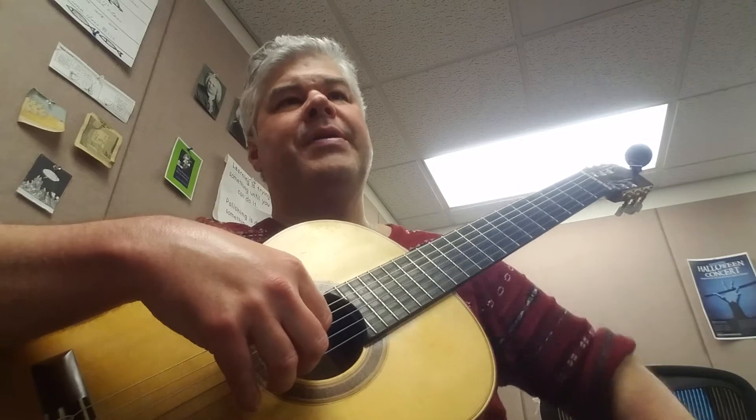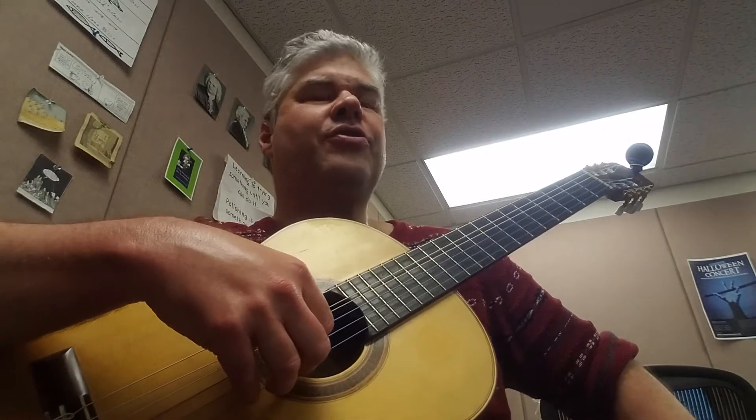Hi everybody. This is Mike from the Michael W. Hull channel. Tonight I'm going to talk about an ancient English traditional piece called Scarborough Fair. This is a qualifying piece for level two of the RCM. Some of you are working on this piece — it's a great joy to teach, I really like this piece. Simon and Garfunkel made it famous, but it's actually a very old English tune.